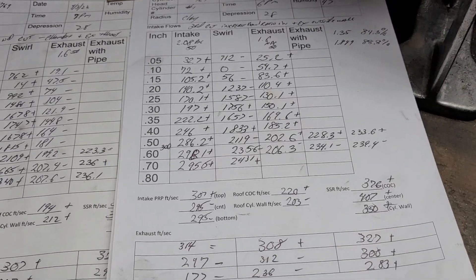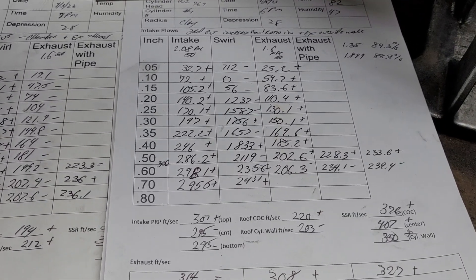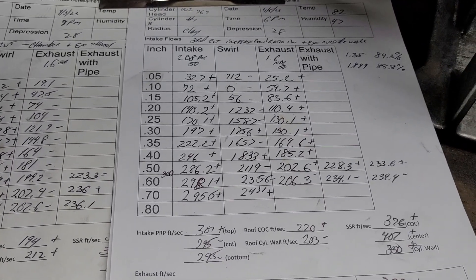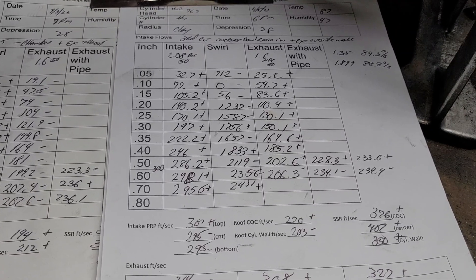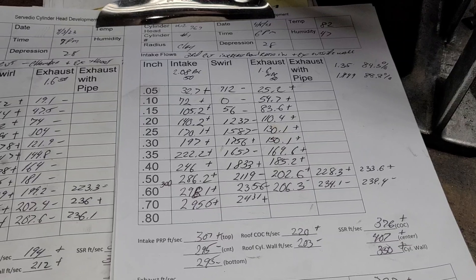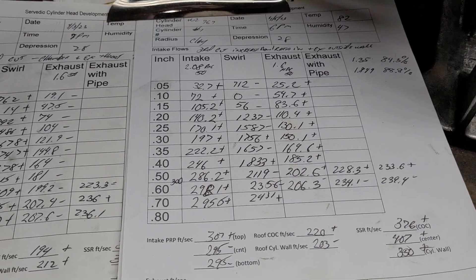Someone had a comment about a dual plane W2 intake manifold. I don't know if they ever made one, but for the performance these heads have - even stock - you're not going to be able to get a dual plane that really feeds it. A Performer RPM only flows about 220 CFM stock; it makes really good power for that amount of CFM, but it doesn't really shine on high-flow heads. W2s need a big single plane or tunnel ram, as far as I'm concerned.